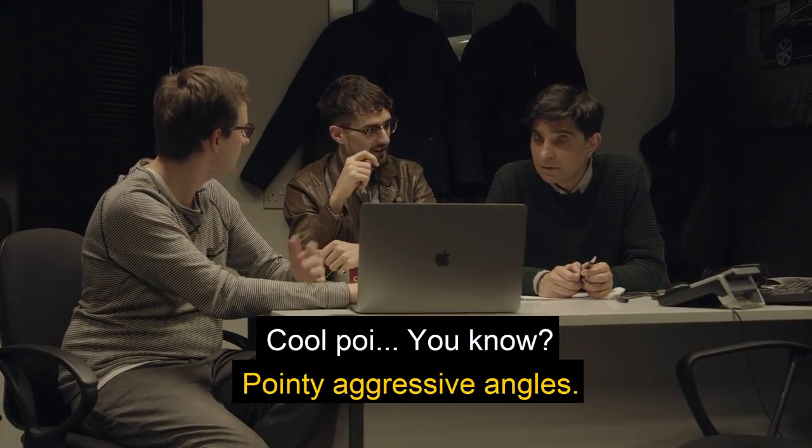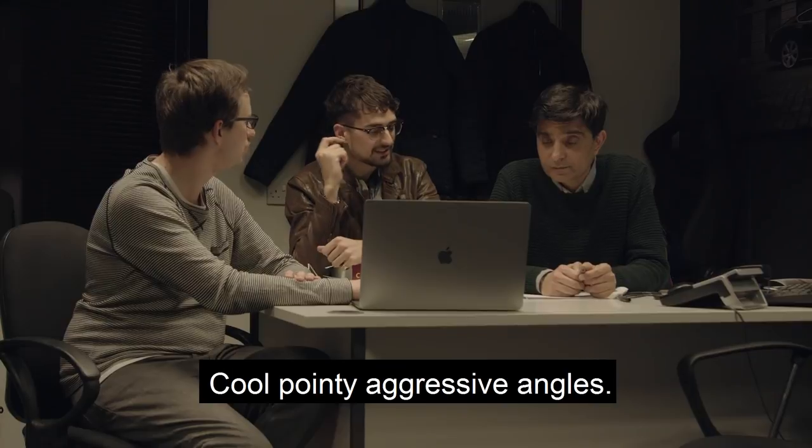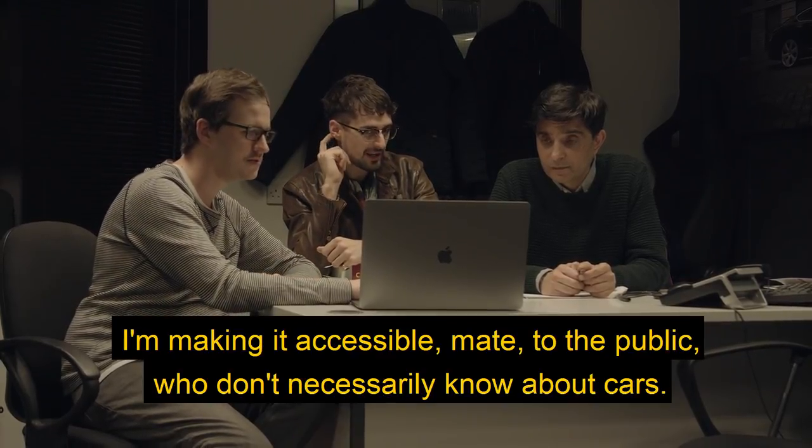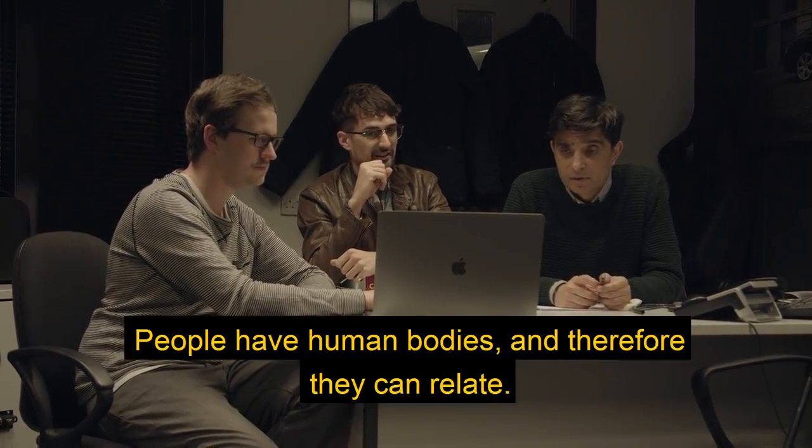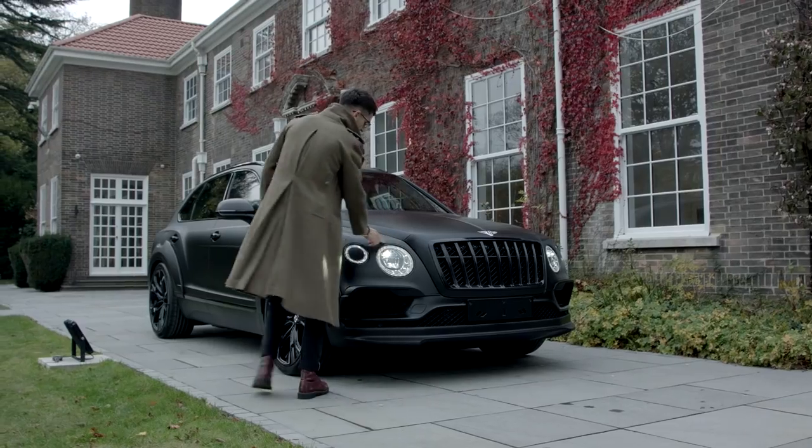Cool pointy aggressive angles - yeah, cool pointy aggressive angles. I'm making it accessible to the public who don't necessarily know about cars. Then describe it as something other than a human body part. People have human bodies and therefore they can relate.